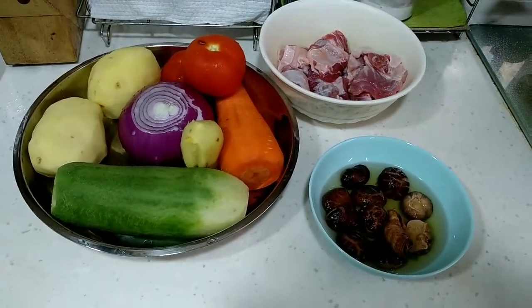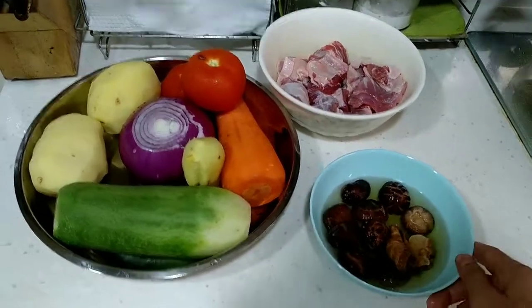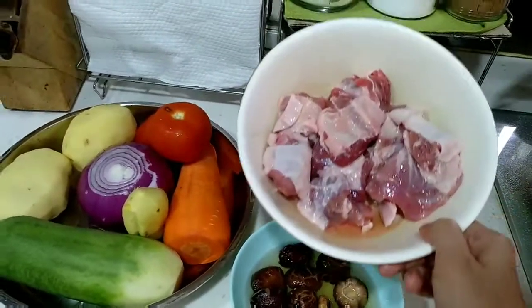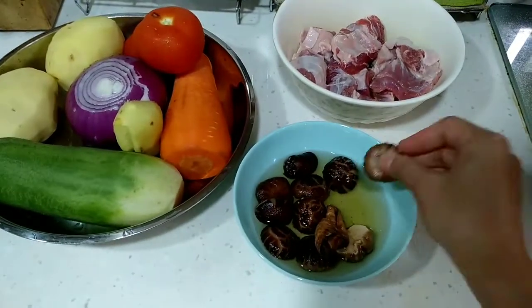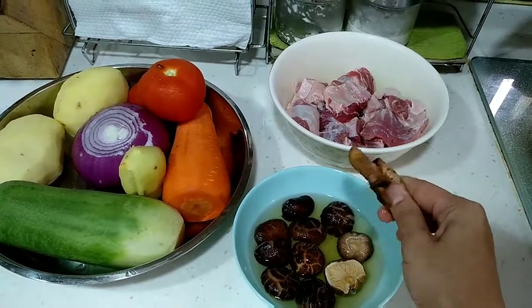Today I'm going to show you how to prepare beef soup. These are the ingredients — here I have around 1 kg of beef meat, and then I have mushroom, and then I have the orange skin, this dry one.